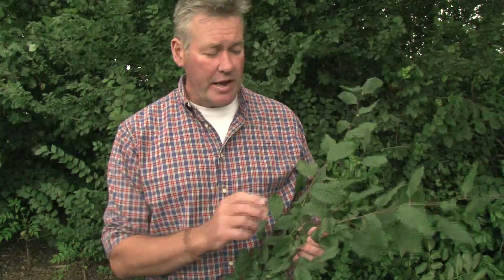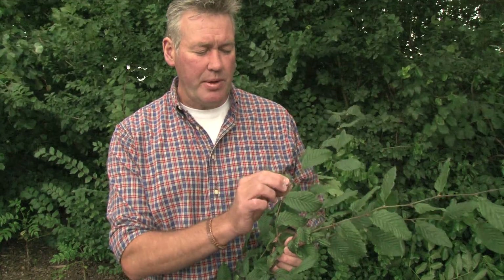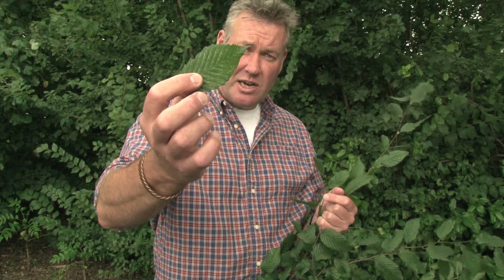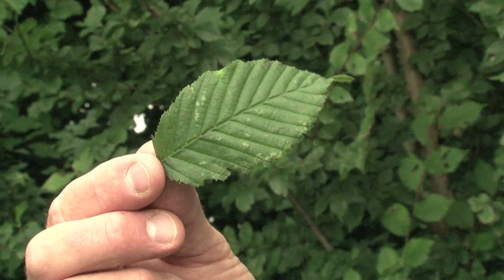This is hornbeam, Carpinus betulus — a species which is often confused with and mistaken for beech. The differences between hornbeam and beech are actually quite clear once you get used to them. First is the leaf shape and profile. If we look at the edge of the hornbeam leaf, it's serrated — cut — rather than the wavy flat edge that you have on a beech leaf.